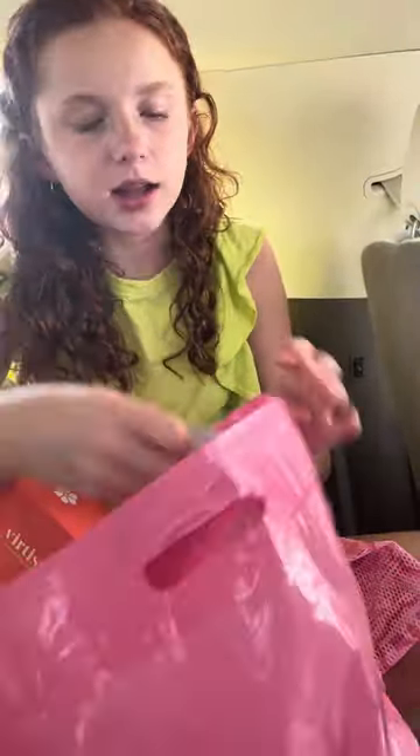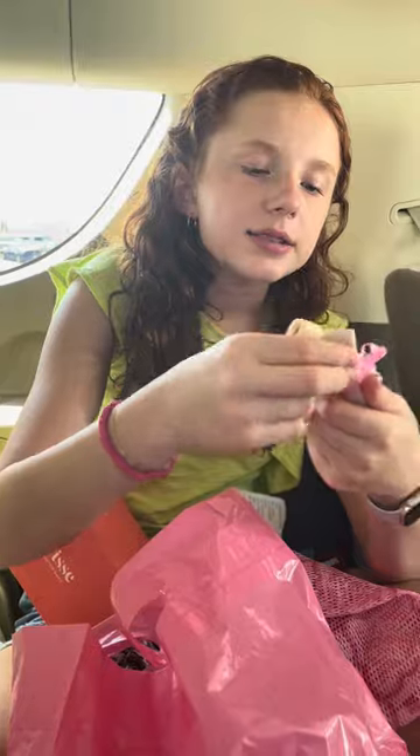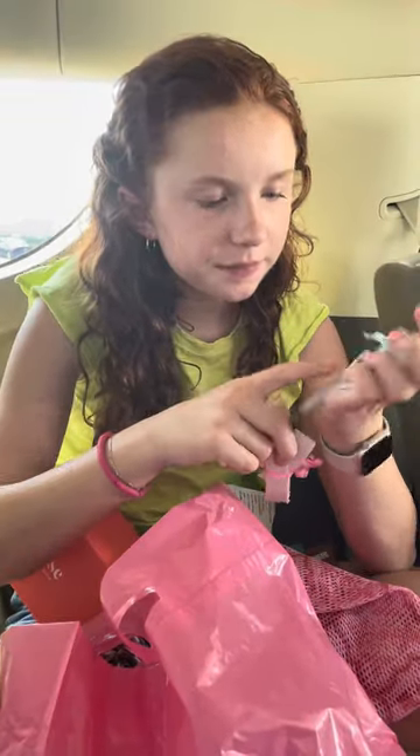Then I got this starter kit. It's got ribbon, it's got elastics, and a little thingy — it has llamas on it.